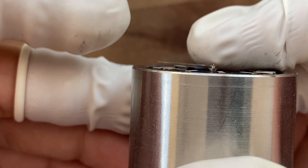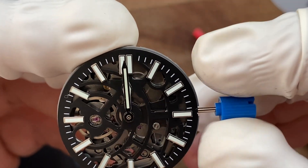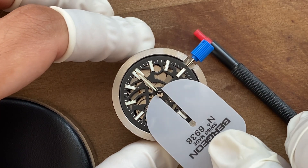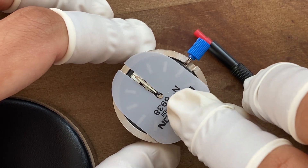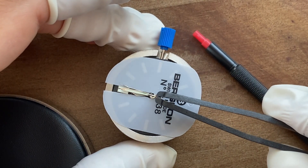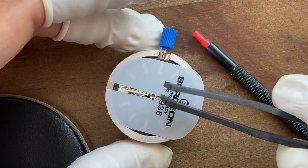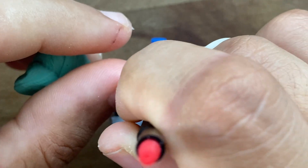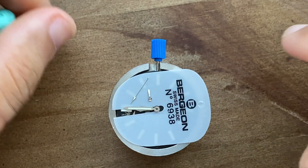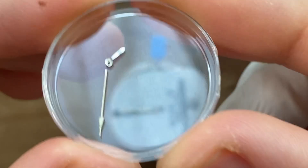As you can see, there is sufficient space between the minute hand and the hour hand. It's time for the second hand. You gotta be very gentle and patient — a steady hand and maybe a magnifier would really help. Unfortunately, as you'll see in a moment, I broke the second hand. You can feel my frustration there.